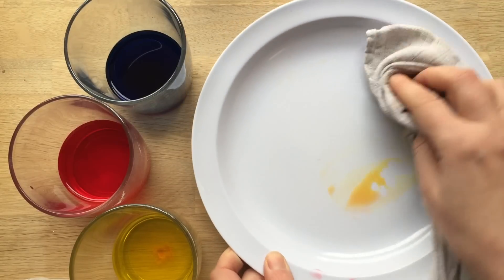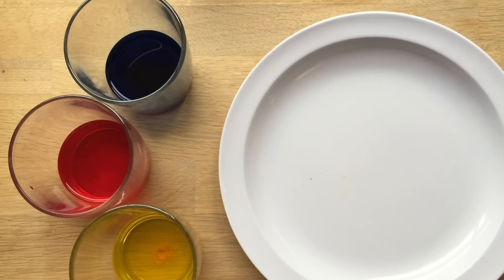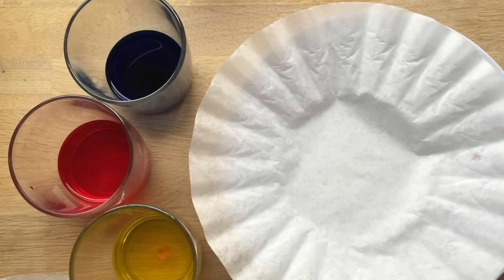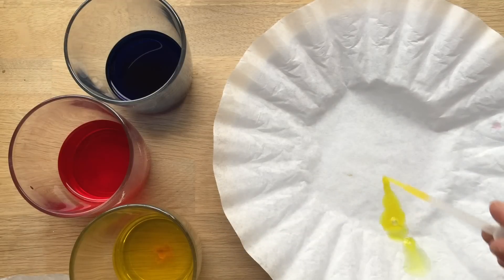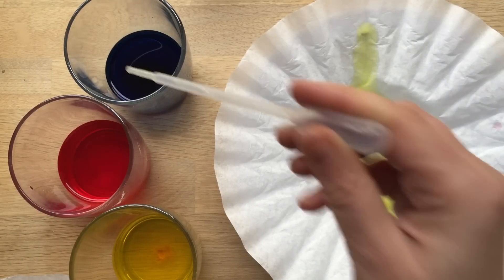Let's wipe the plate for the next colour, because now we want to see what happens when you mix — or should we do yellow and blue first, because that's usually a bit more spectacular. What's really good is you can ask the children, what do you think will happen? So what do you think will happen when I add blue? Can you guess?